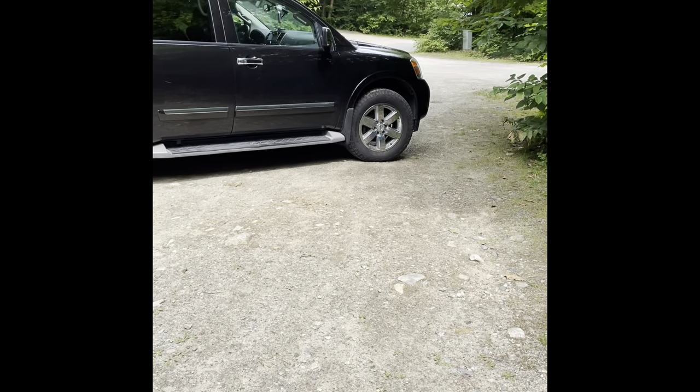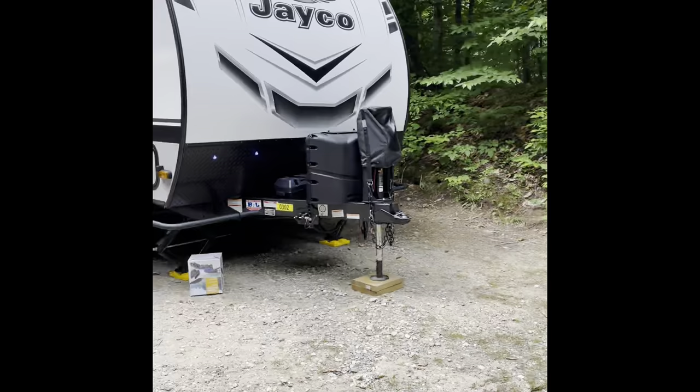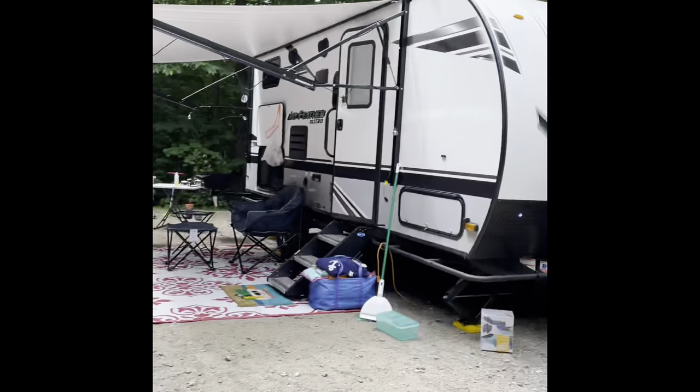Alright, so trip number one — real trip number one — with the Jayco 199 MBS. Here we are at Moose Hillock, getting everything kind of set up. Everything's been good so far.